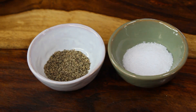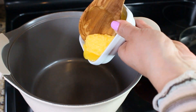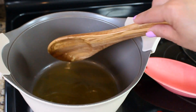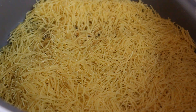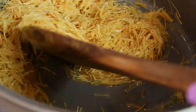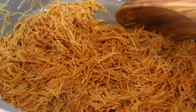In a five-quart pot with a tight lid, add your clarified butter and heat it up — not until sizzling, just warm it up a little bit. Then throw in your vermicelli pasta and start toasting it on medium to high heat. As you can see, it's turning a little bit brown. We need to toast it to a very dark brown color — almost like a chocolate brown.